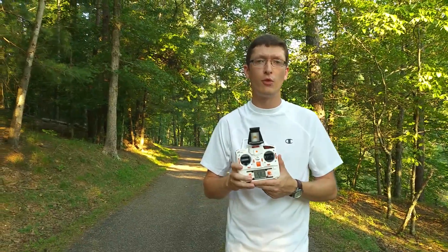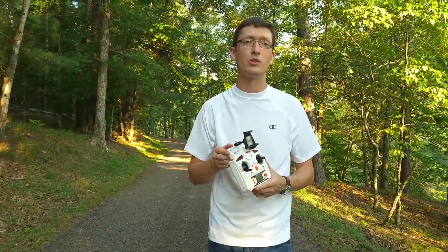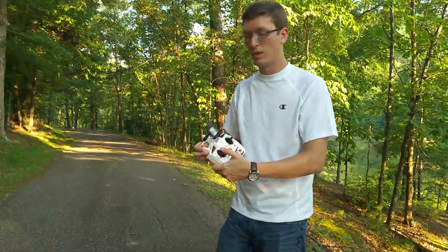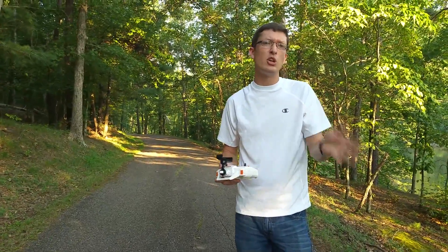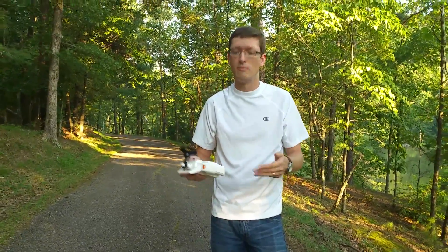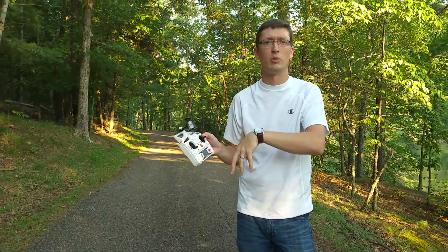So we wanted to do this for you guys to answer your very commonly asked question: what is headless mode and how does it work? It's really common on a lot of quads on the market now. Some of the cheaper quads it doesn't necessarily work on, but it does work on this one. We'll link this quad in the description box below.